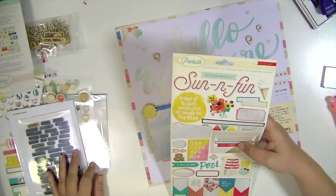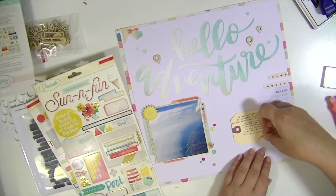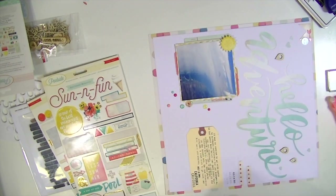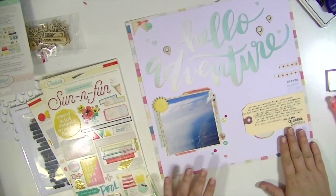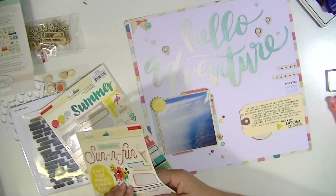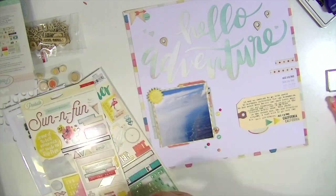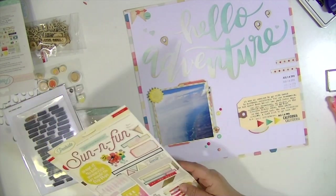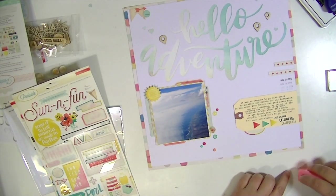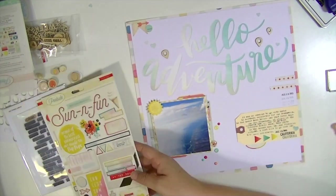Another reason why I backed this layout with the patterned paper is because in my honeymoon album, all the layouts are on white cardstock with a patterned paper background. So I really wanted to keep that consistency for the album, even though I was working with a kit. I didn't want to change my style or what I was doing to fit the kit — I wanted to make the kit fit my style. And I think that's an important thing when you work with kits: always make it fit your aesthetics and what you like.